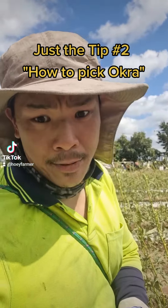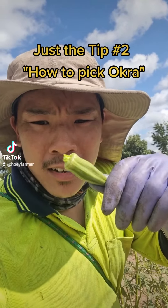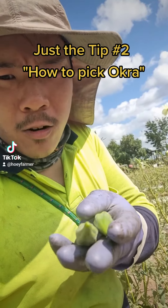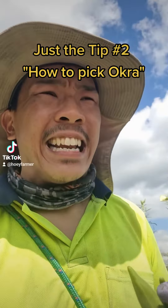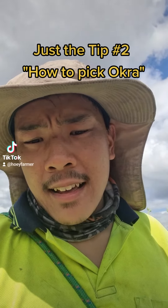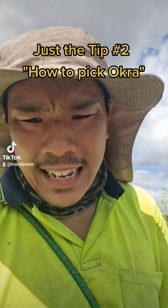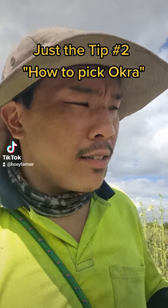Welcome back to Jack the Tip. Today I'm gonna teach you about the okra. We're on a friend's farm and we picked the okra. Many countries eat it — India, Africa, everyone. They boil it, put it in the gumbo. It's good for your health.